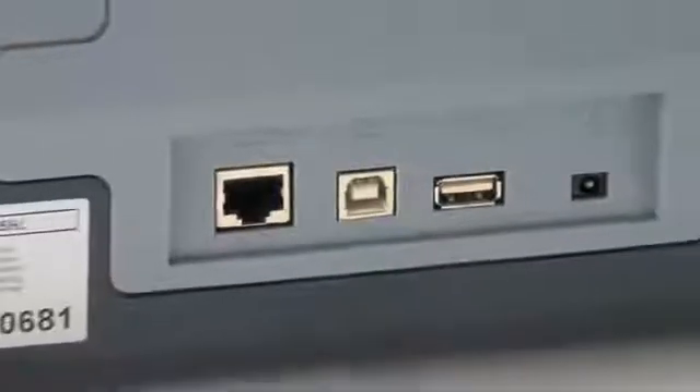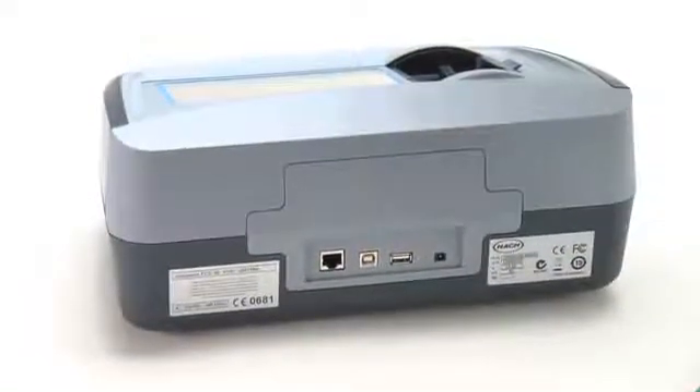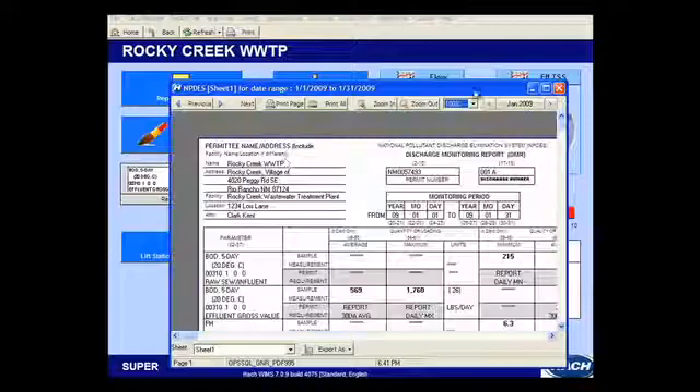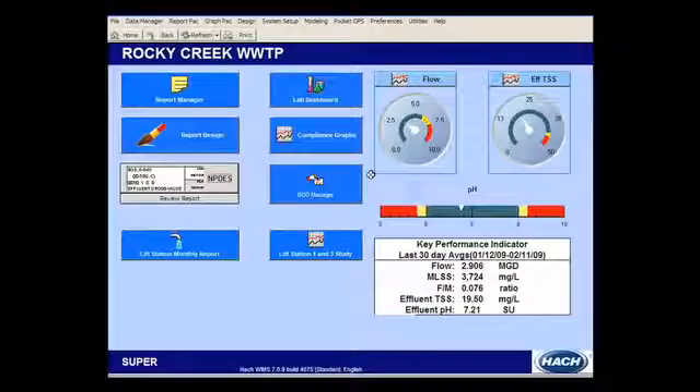Built with one LAN connection and three USB ports, connecting a spectrophotometer to your lab or field equipment has never been easier. The system comes equipped with software that will allow you easy connection between the machine and any Hock WIMS or LIMS system that you use. When connected, the DR3900 and Hock WIMS provide a seamless solution to data management.